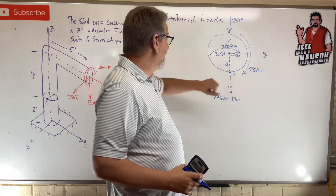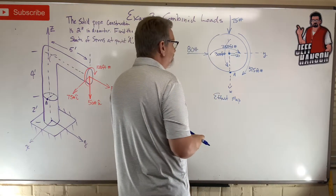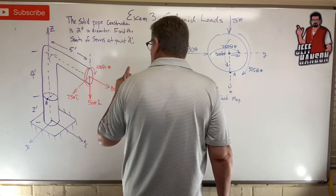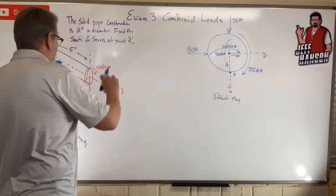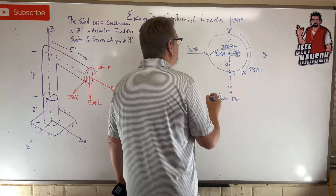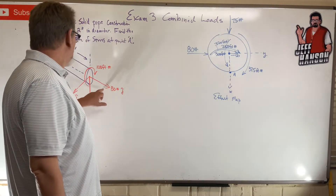Next, the 80 lb force, pulling in the y direction. Number one, that's going to put a shear across that face. Is it going to cause any torsion? No. Any elongation or compression? No. Any bending? Yes — it's going to bend it, and it's going to be 80 times 4 which is 320 foot-pounds.